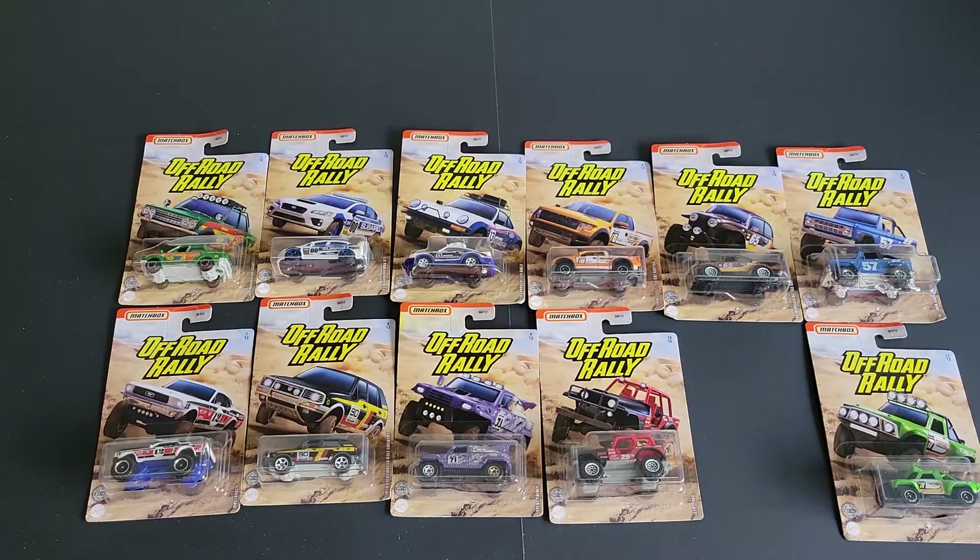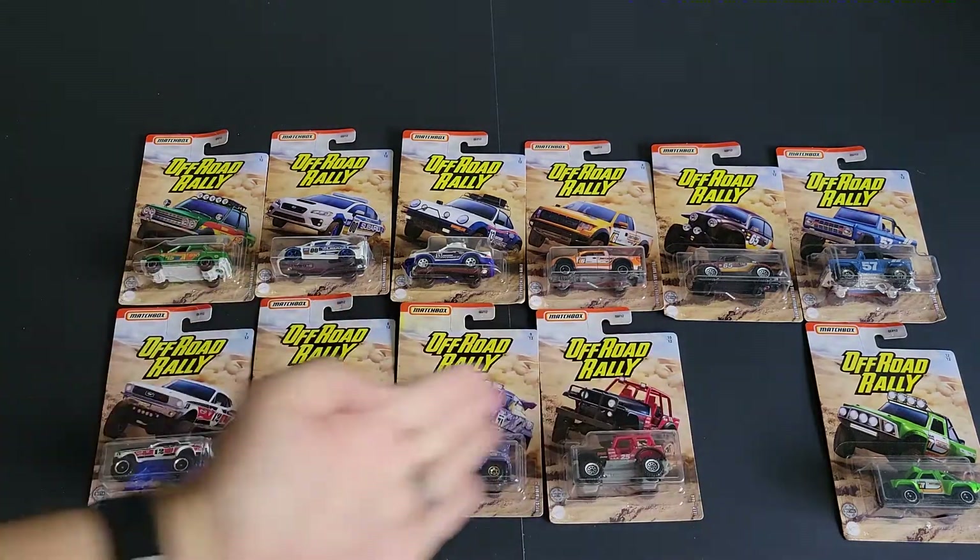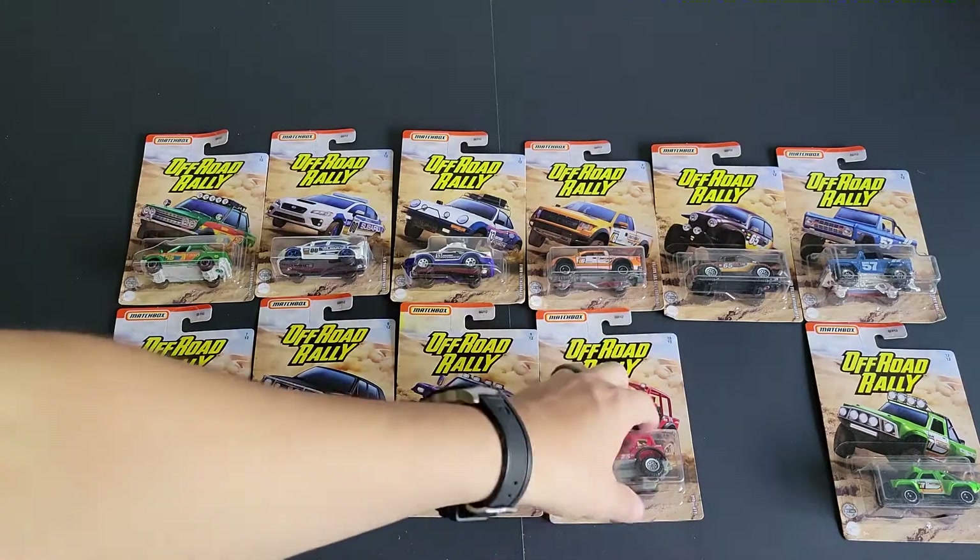Hello, Brenton with All Out Octane here. In this video I'm going to open up some Matchbox off-road rally cars that I was able to find on the pegs. This video is super late because I was trying to hunt down the Honda Ridgeline — that is what's missing in the gap. I was not able to find it.